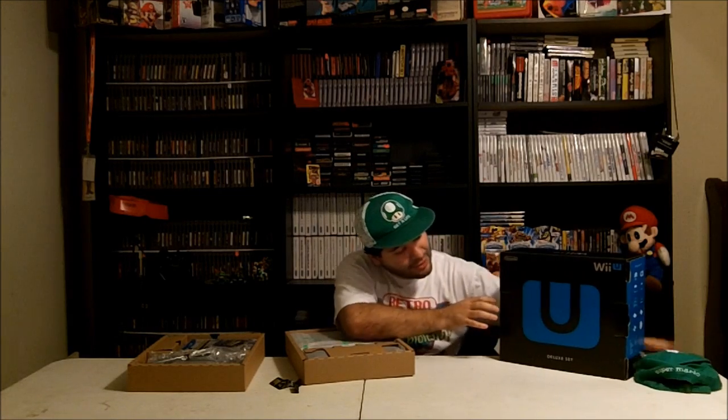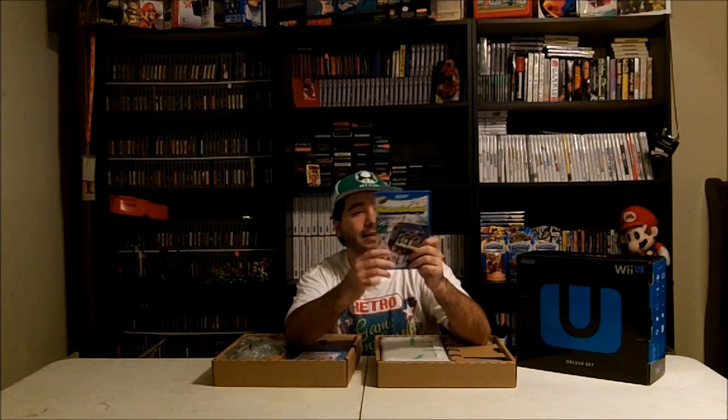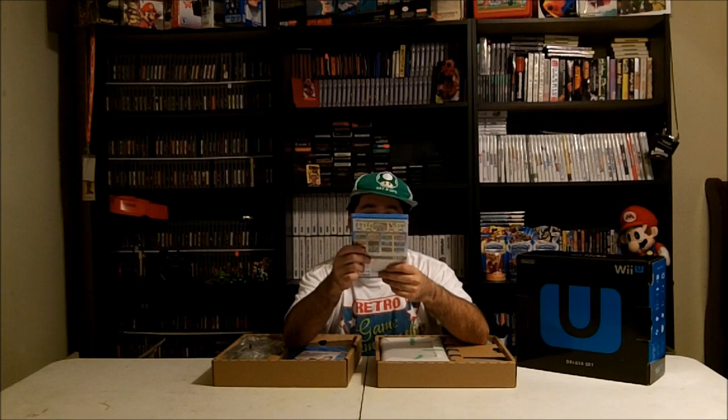Let's take that right now — it looks pretty. Throw the Luigi hat on the bed. Alright, so we got a couple things in here. We got the Nintendo Land game, the pack-in game with the Deluxe Set, and it is basically supposed to be like a tutorial of the Wii U GamePad and its abilities, so it's nice to have a pack-in game.